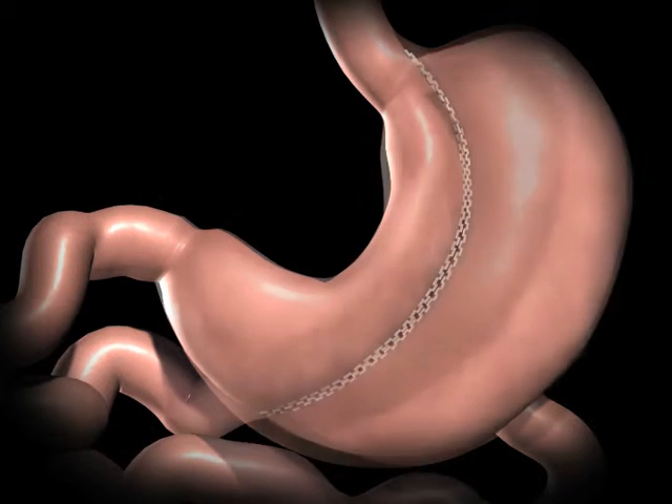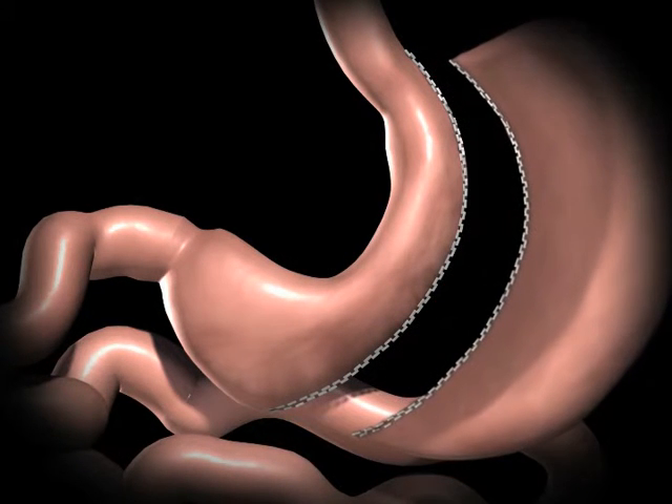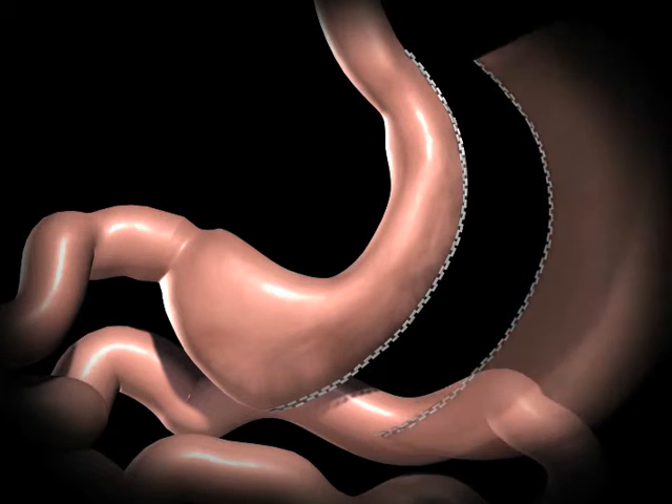During a sleeve gastrectomy, a thin, vertical sleeve is created by using a stapling device. This sleeve will typically hold between 50 and 150 milliliters, or is about the size of a banana. The excised portion of the stomach is removed.